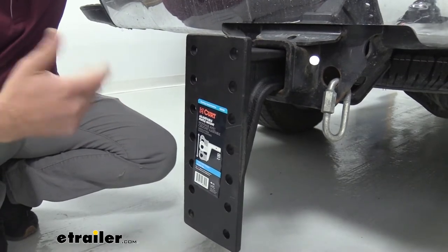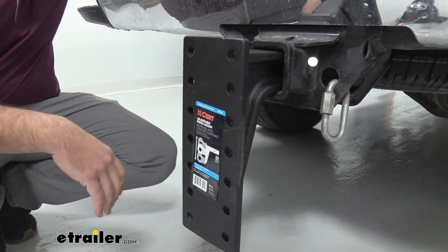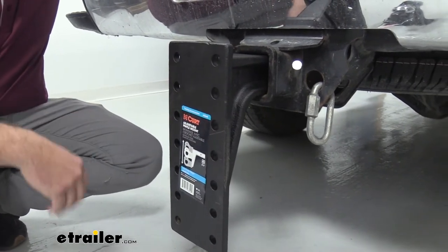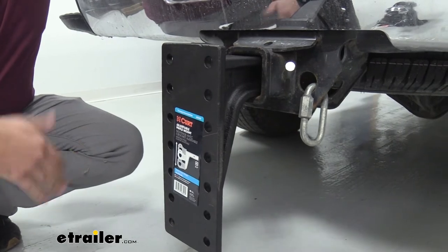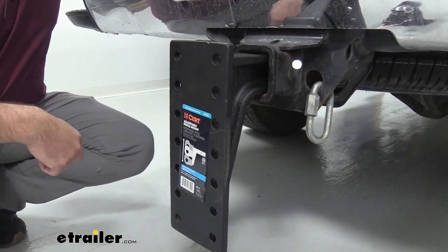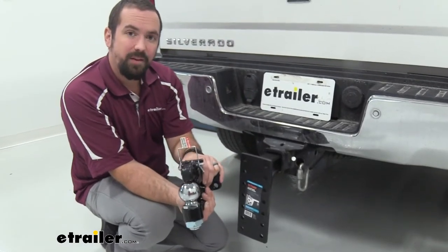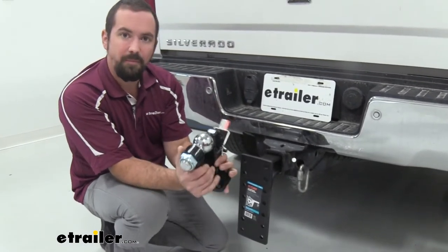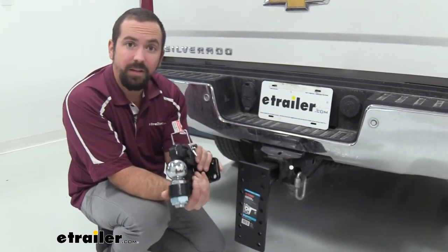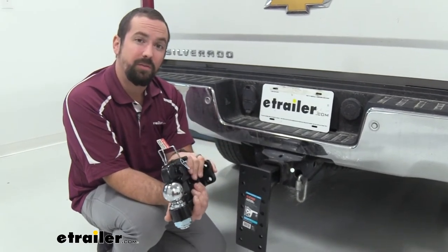Now before towing you're going to want to make sure that you have a pin-toe mount that can actually support that weight, as well as checking your vehicle itself — so check your vehicle's owner's manual to make sure that the weight rating matches what you're actually towing and that way you're not overdoing it. For example, our pintle hook here is rated at 10,000 pounds, so this is going to be the maximum that you can tow with this configuration. All of your components need to match the weight that you're actually pulling just to keep you safe.